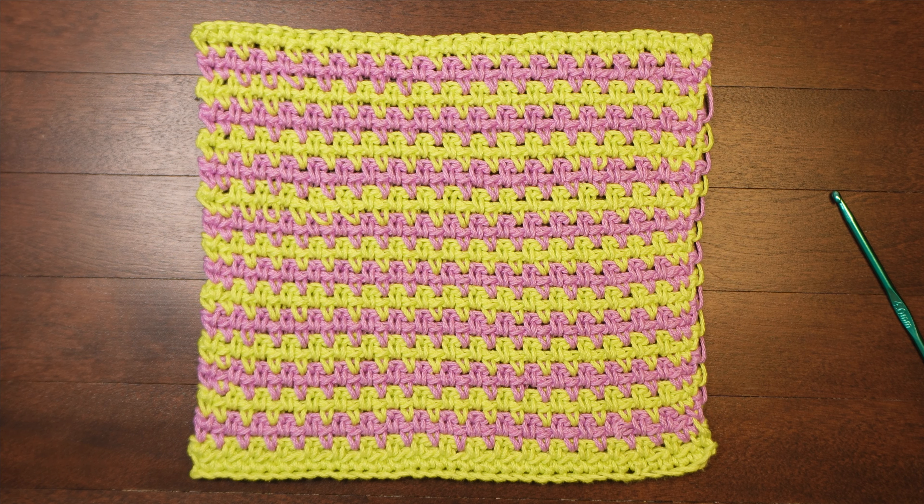Hi, this is Wendy. Welcome to the MyCrochetTeacher channel. This is the first in a series of crochet pattern reading workshops. If you would like to improve your crochet skills, you need to be able to read pattern instructions as well as read the stitches in your own work to understand how your project relates to the pattern. We're going to do that today with a dish cloth crochet along.